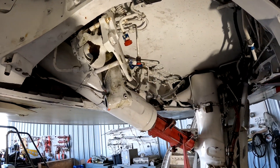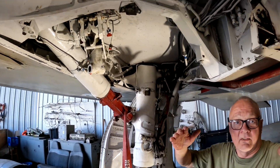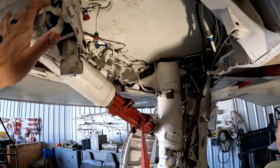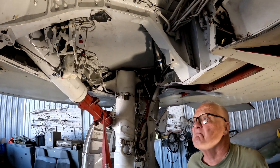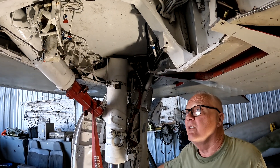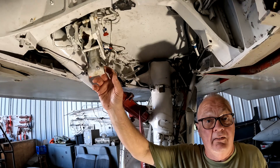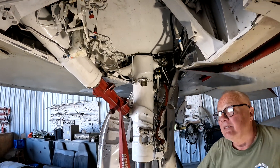That puts the gear up and locked, and then that'll bring it down when it comes down. There's a sequence switch — the door has to come open first, then the sequence can tell the gear to come down and unlock. Something up in here is possibly hanging us up to keep that inner door from closing all the way. I don't think this actuator is bad — it's going to be a process of elimination.